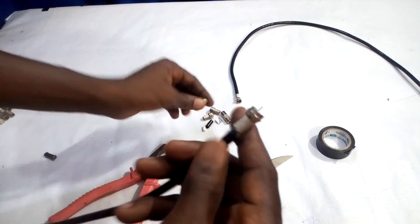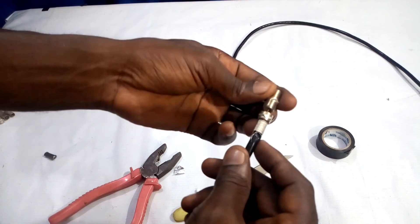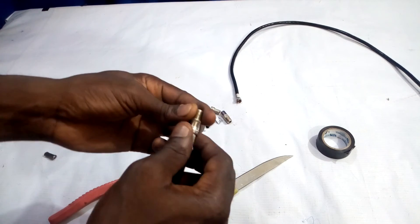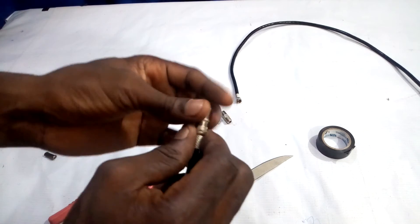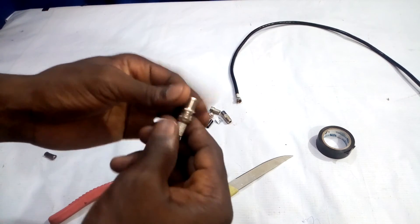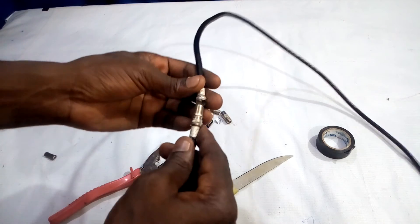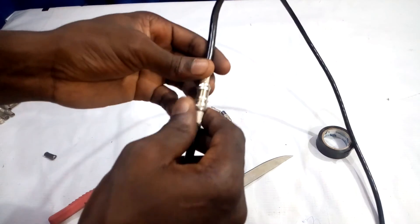You can use these two ends or these two terminals — connect an F to F connector to one of the ends of the F connector. You can use these other terminals to join them together.